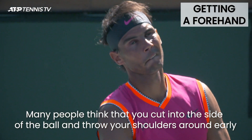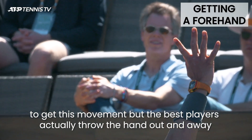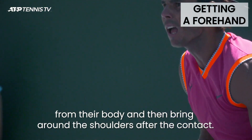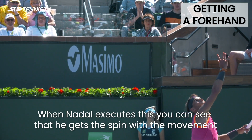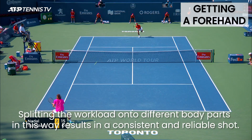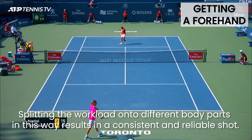Many people think that you cut into the side of the ball and throw your shoulders around early to get this movement, but the best players actually throw the hand out and away from their body and then bring around the shoulders after the contact. When Nadal executes this, you can see that he gets the spin with the movement of his racket on the ball and the direction with the rotation of his body and shoulders. Splitting the workload onto different body parts in this way results in a consistent and reliable shot.